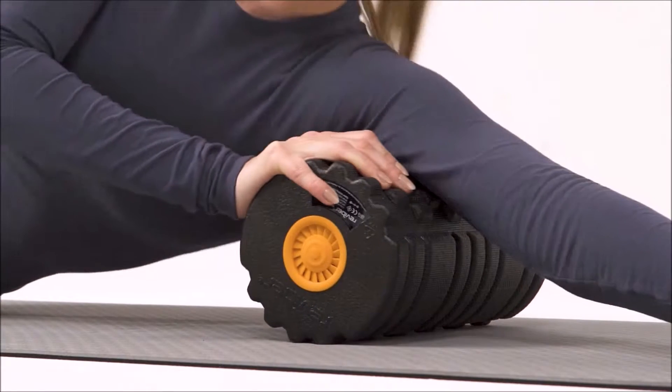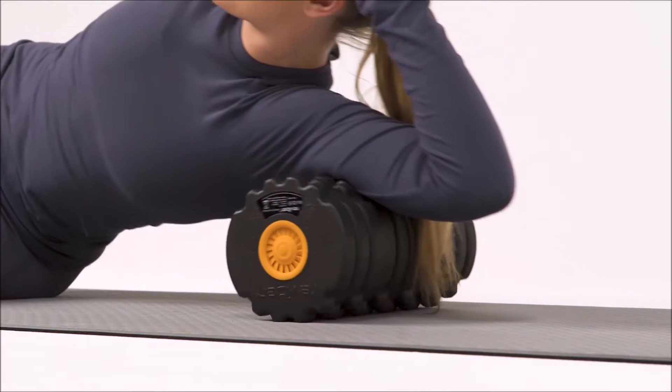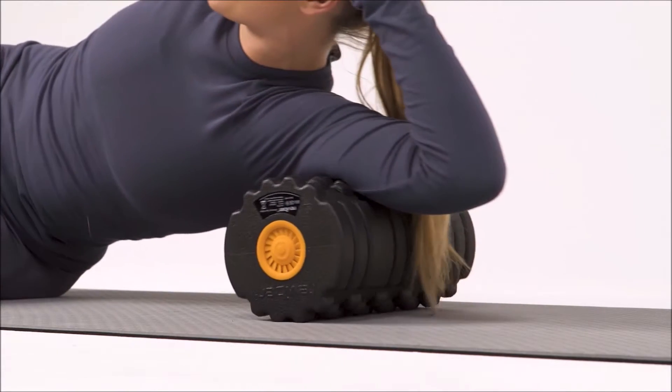Place the roller down, roll your tricep and support your head. Roll deep into the muscle two or three times, or more if you can cope with it.